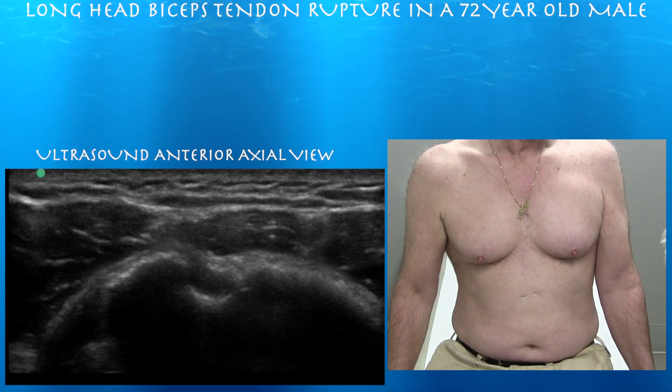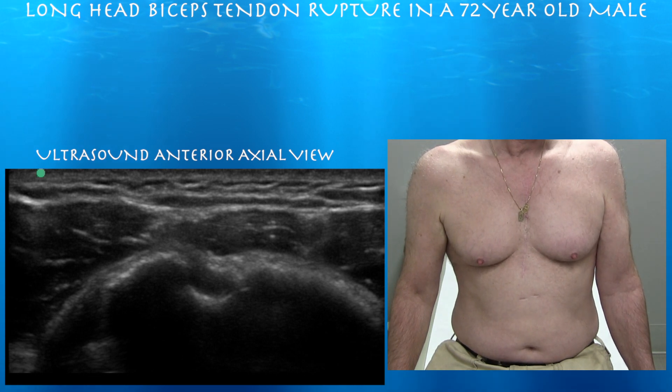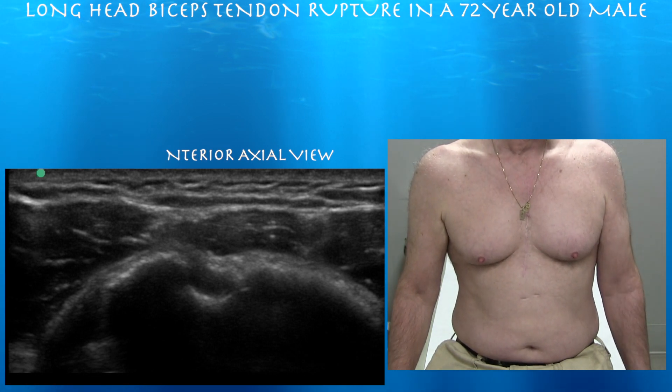He's really got good motion and strength in the shoulder. This is really just to confirm our clinical suspicion of a biceps tendon tear — a proximal biceps tendon tear.